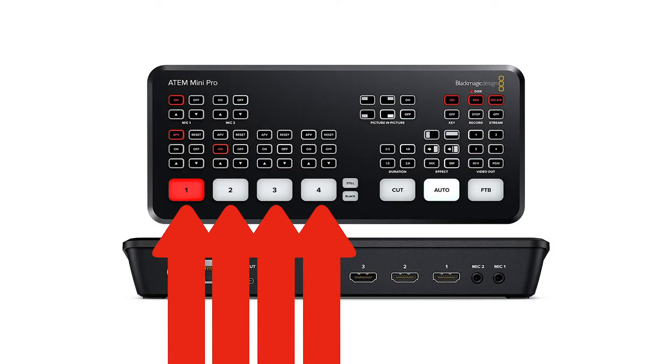Most of the time you won't worry about the center section. Just above the buttons at the bottom — those are going to be the most important things: buttons one, two, three, and four. That's how you cut between the different sources.